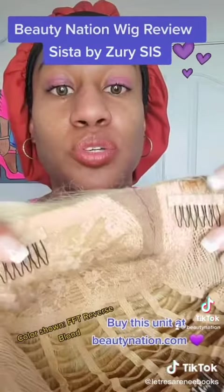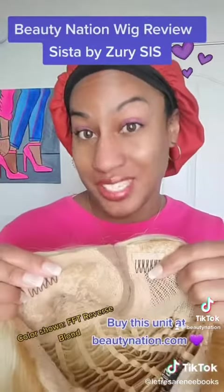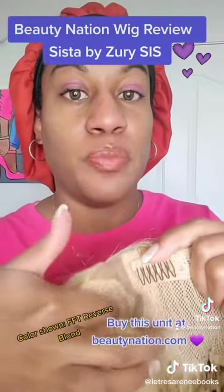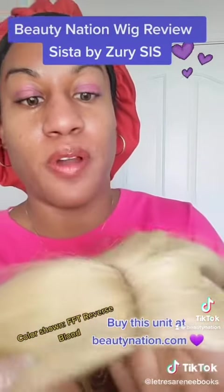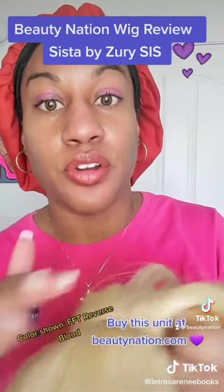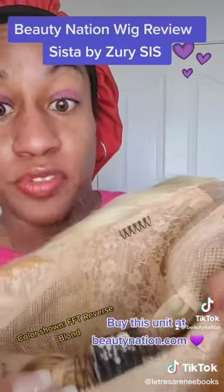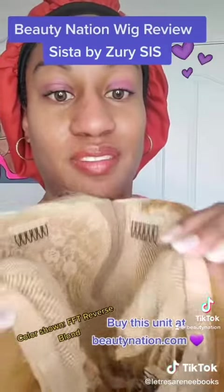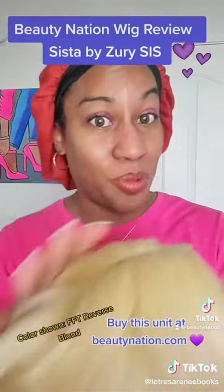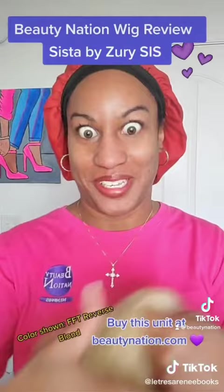She has two top combs and a side part. I don't have to cut any lace on this one like last week, so that's pretty cool. She has lace in the middle where your part is, and it's a lovely part. If you need to pluck some hairs, you can pluck there to have a cleaner part. She also has a comb at the bottom for security and two bands. I'm not really a blonde person, so we going to see how this goes — the only type of blonde I wear is usually at the bottom, not at the top.